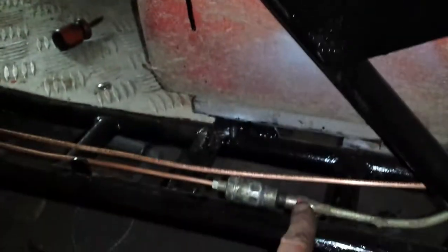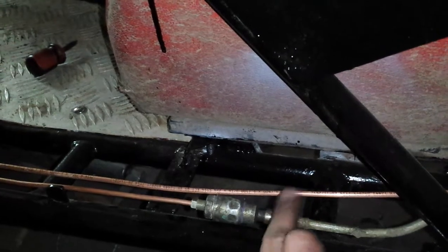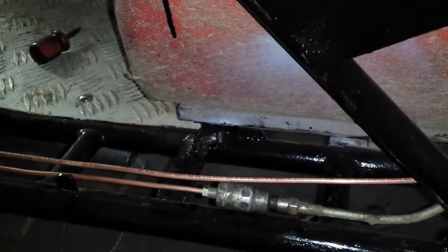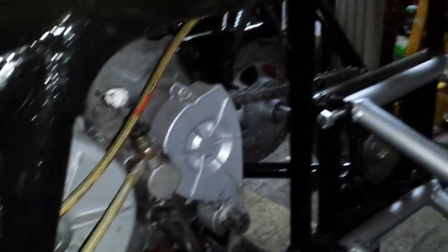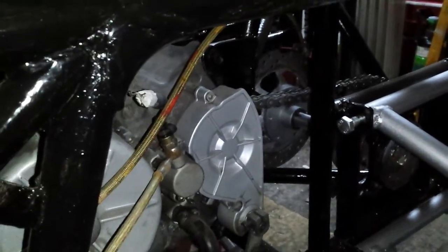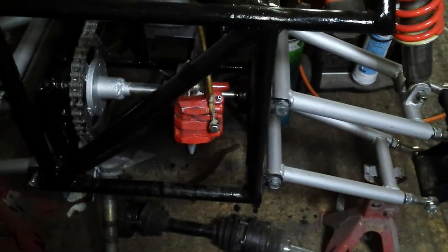I've been thinking about fitting a fly-off handbrake. I'd fit it on this side so I get the full pressure from it when I'm pulling it. But in the meantime I'll just leave this as it is — I'll not lock up the back. Well, that's it for this update. I'll see you soon. All right.